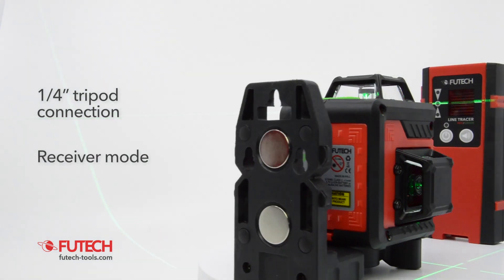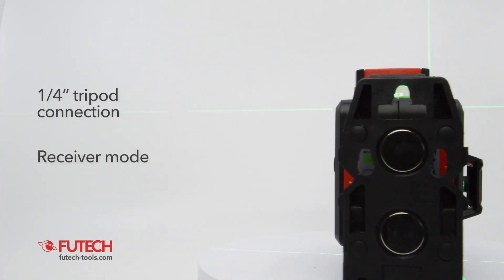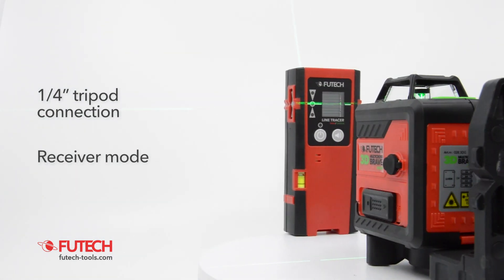The receiver mode makes it possible to use a receiver when working outside or in a brightly lit environment.